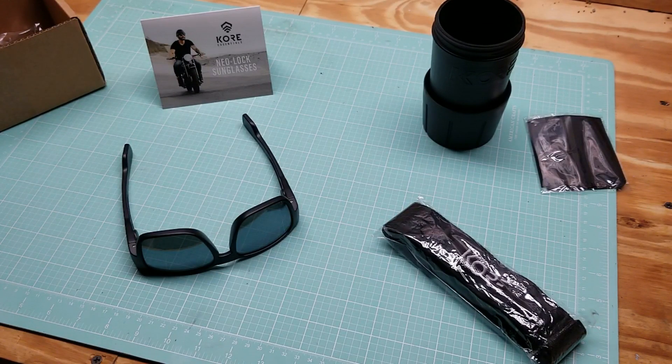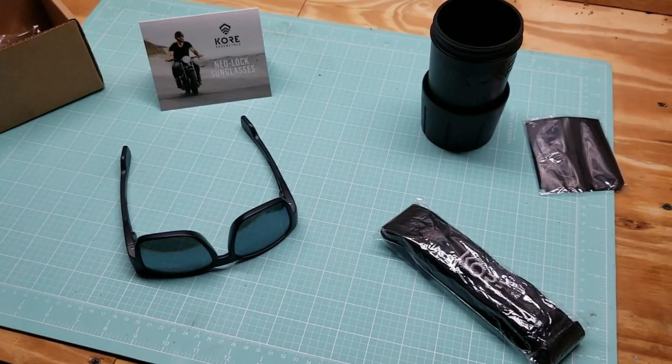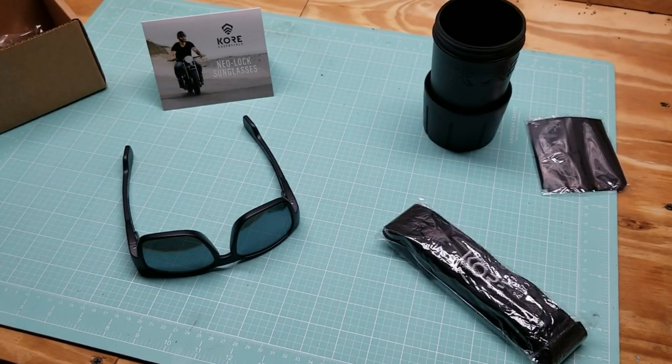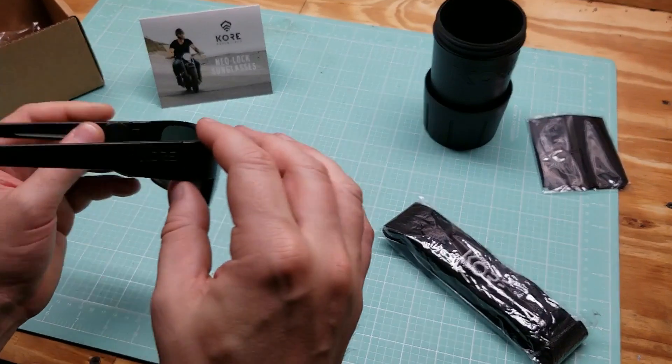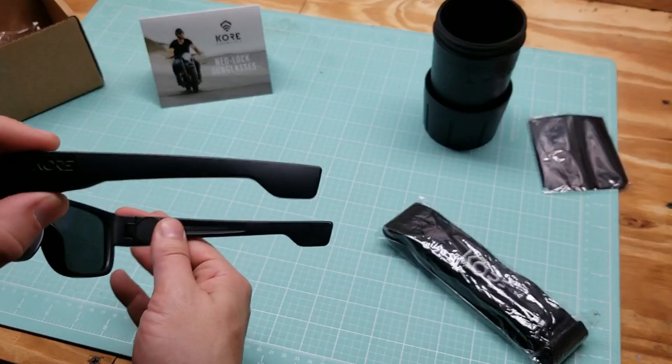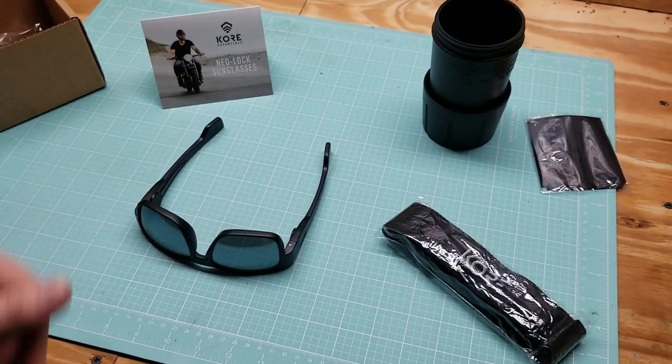And if you do side carry, EDC carry, a weapon, they've got some pretty neat ideas for that too. So go ahead and at least check out their website. If you have any questions, let me know. I may in the future do a giveaway on these — if that's something you're interested in, let me know in the comment section below. These are the Core Neo Reckless sunglasses — wicked, awesome idea. Thanks again for sending those out to me. That's going to wrap it up — I'll see you guys next time.